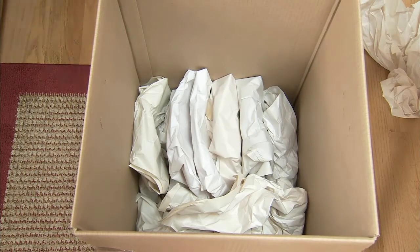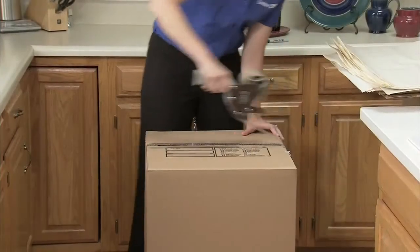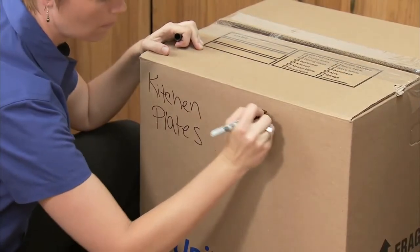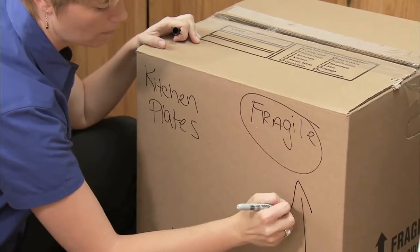Divide the layers with crushed paper, and fill in empty spaces with crushed paper for a tight pack. Seal the carton. Label with the name of the room, what's inside the carton, and the word fragile with an arrow pointing up.